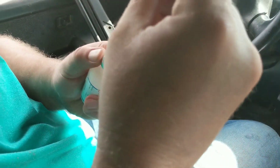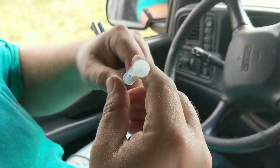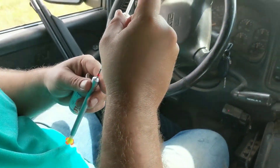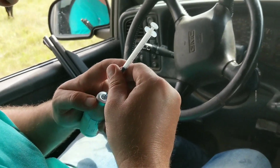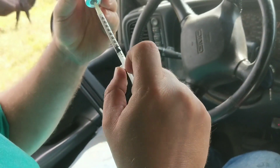I need 5 cc's and this is only a 1 cc syringe that I've got here because I couldn't find one that this little needle would fit on. 1, 2, 3, 4.